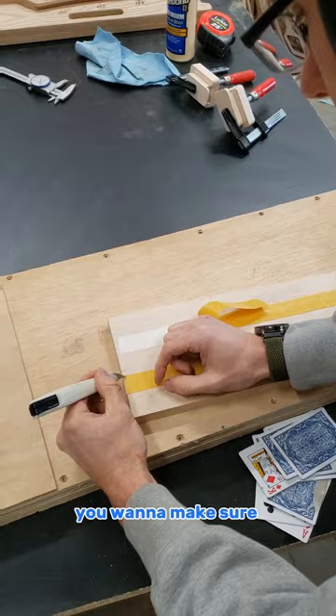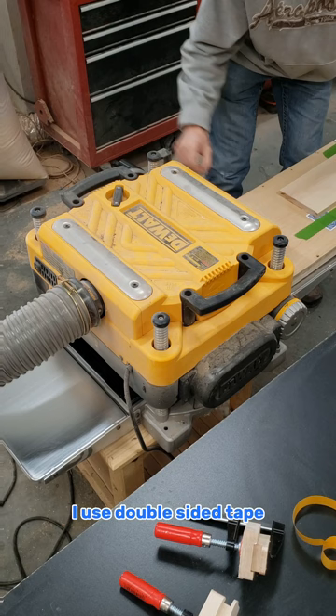You can see this board's rocking back and forth. So what we're gonna do is use playing cards and shim it up equally. You want to make sure to shim it as equal as possible so that you take off the least amount of material.